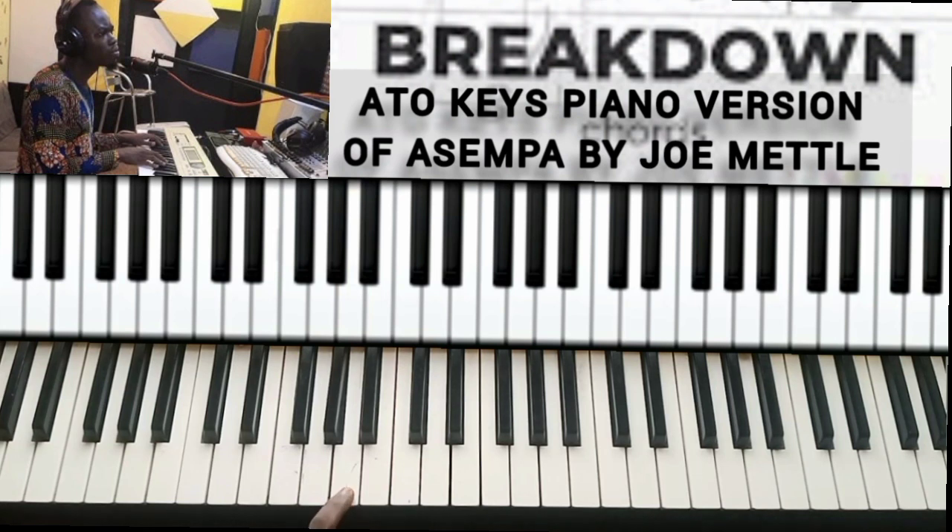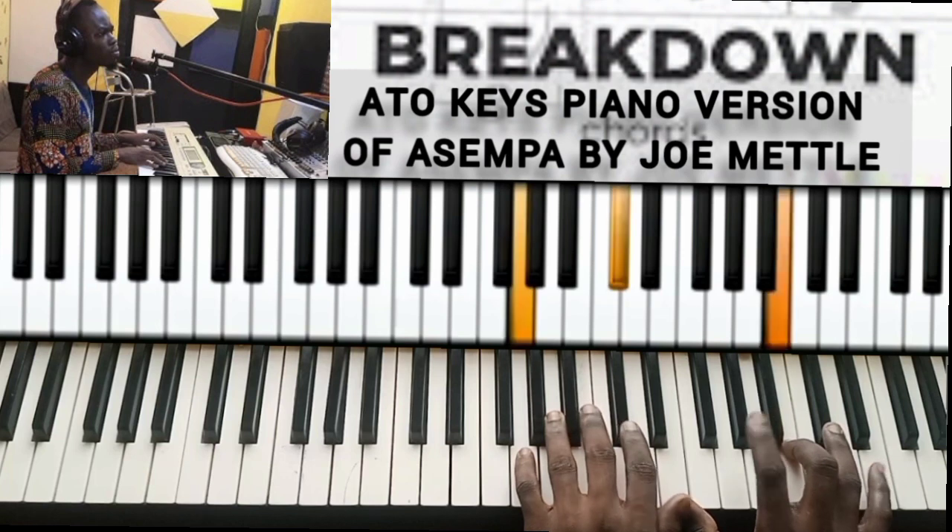Let's quickly look at the scale of A: A, B, C sharp. If you are new here, I can only recommend you subscribe to my channel and tap on the bell to receive notifications anytime I upload a video. Let's quickly look at what he did in the intro.